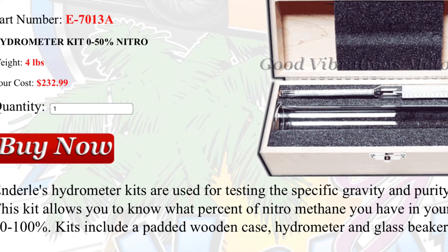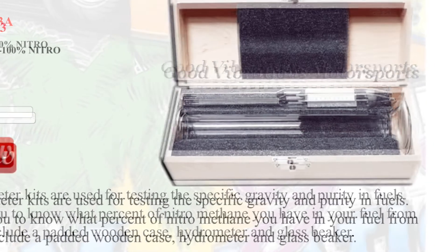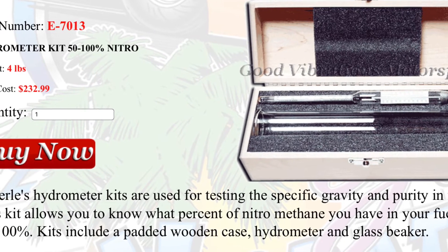There are different hydrometers for different percentage ranges. This one covers zero to fifty percent nitro, and another set covers fifty percent to one hundred percent nitro.